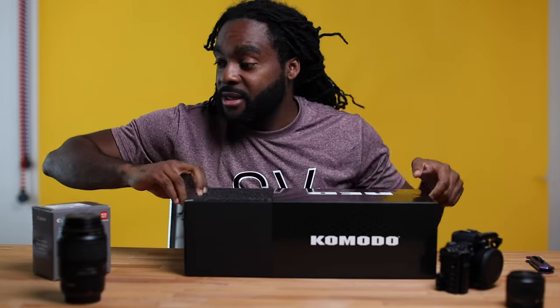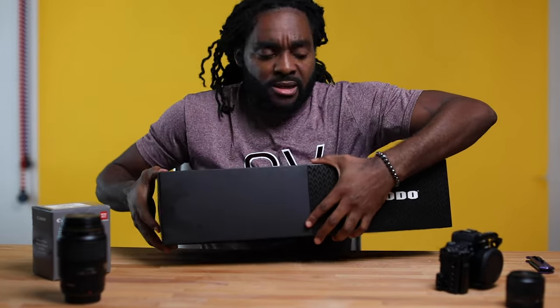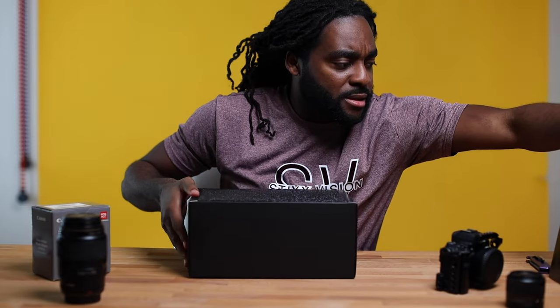This little box here — not too little — this little box here is the new camera. You are experiencing this with me for the first time, and it feels good. Hope it feels just as good to you.